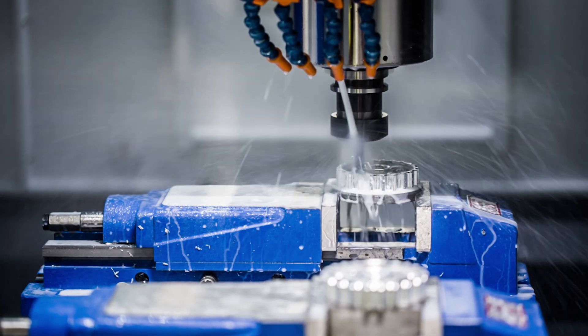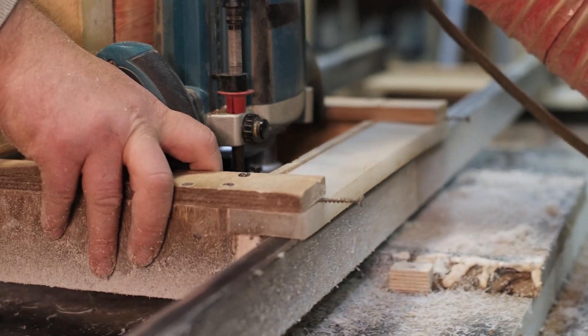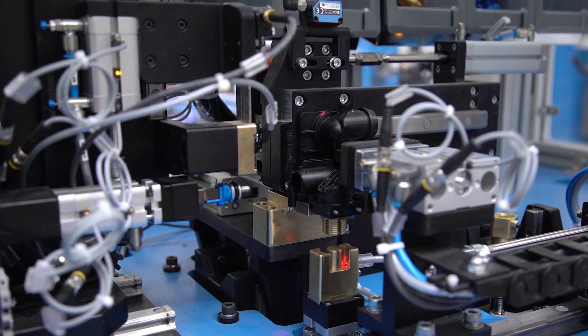Dowel pins are also very important for ensuring machinery alignment. They help absorb shear forces and maintain the exact positioning of components, which is vital for the smooth operation of machines.